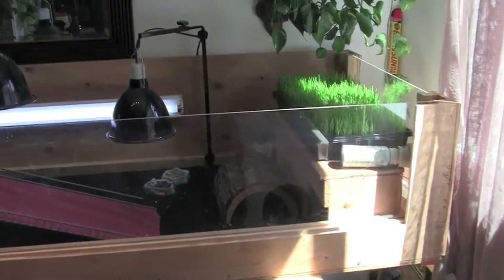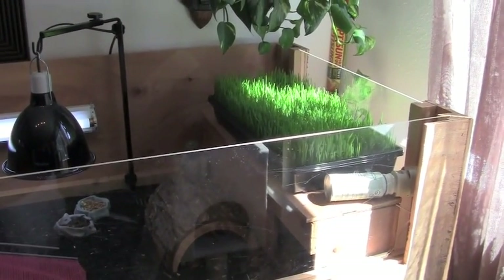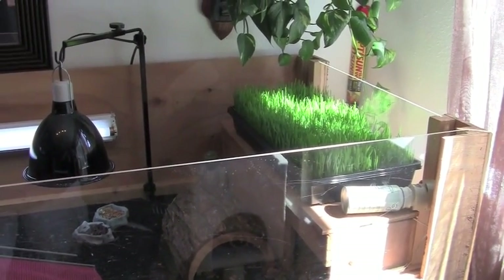I have some wheat grass that I'm growing right now in the sun. I'm going to let them crawl around in that and eat a little bit. I'll probably give a little bit to my cat too.